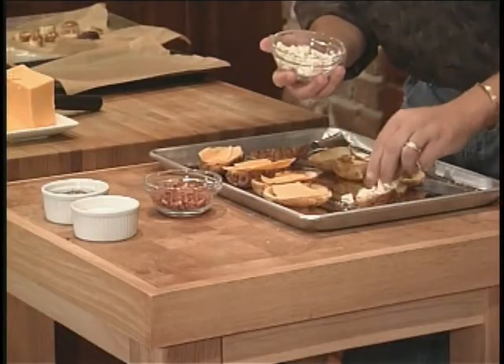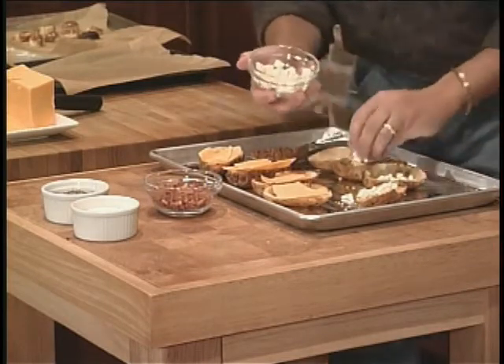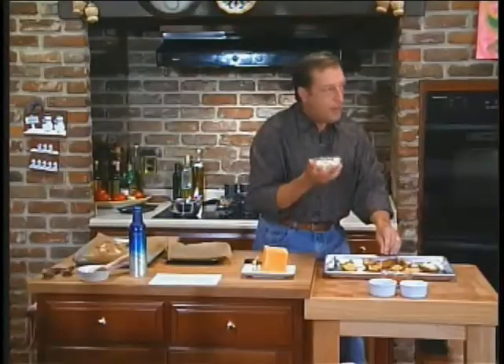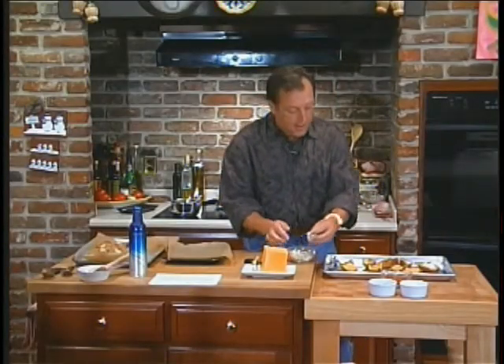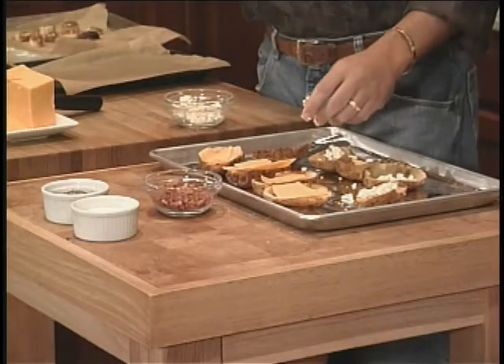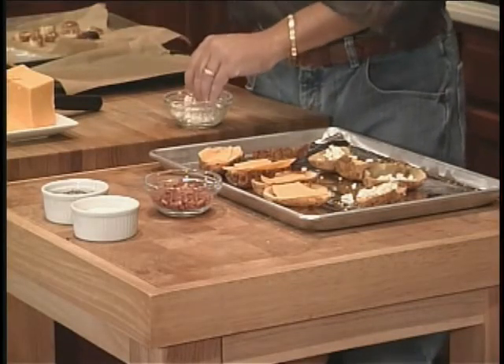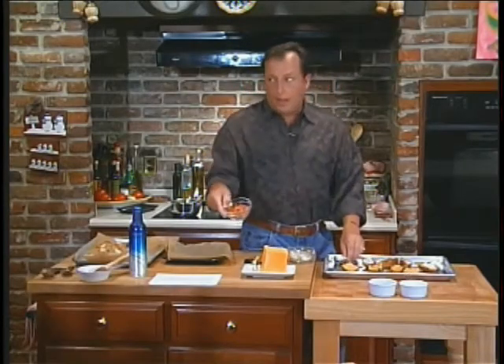How good does that sound? Before we started today, I took some bacon. You could do bacon like you traditionally do it in the oven, but I stuck it in the microwave for about four minutes, and then I chop it up, and then I get this.